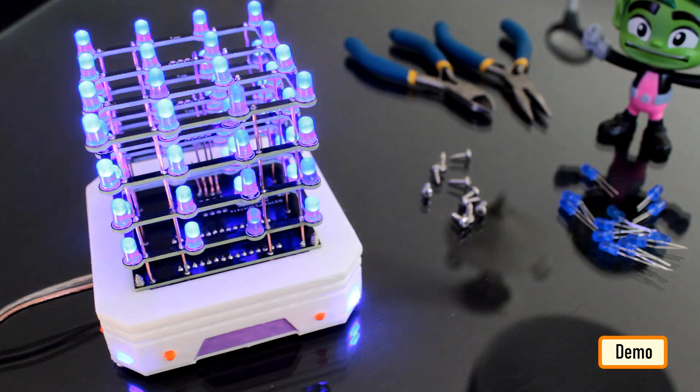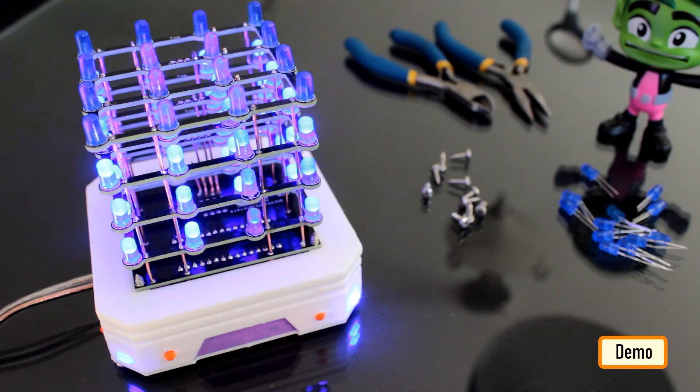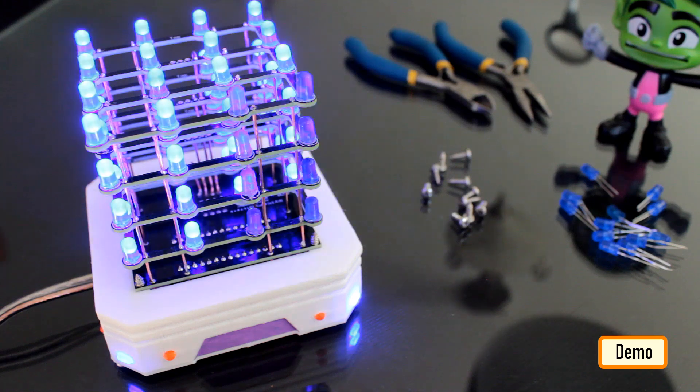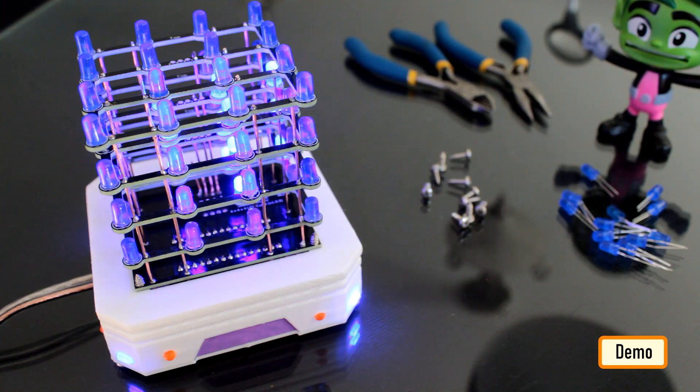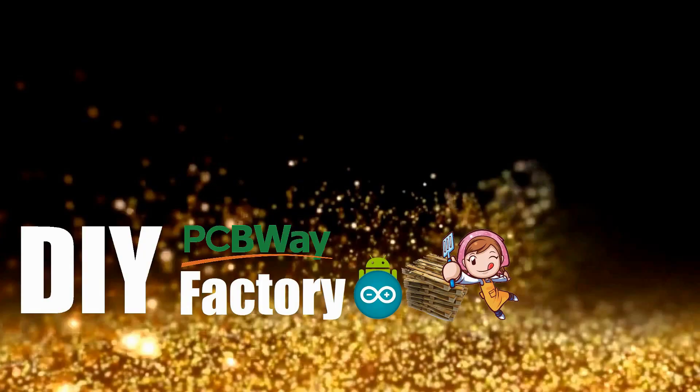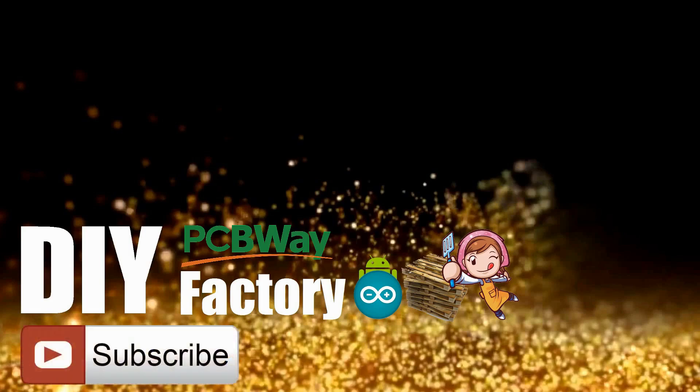This is how my final setup looks. Do comment and let me know if there are any scopes of improvement. Thanks again for watching this video. I hope it helps you. If you want to support me, you can subscribe to my channel and watch my other videos. See you again in my next video. Bye now.